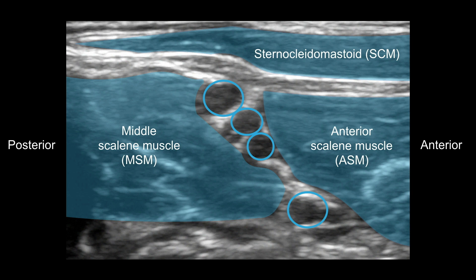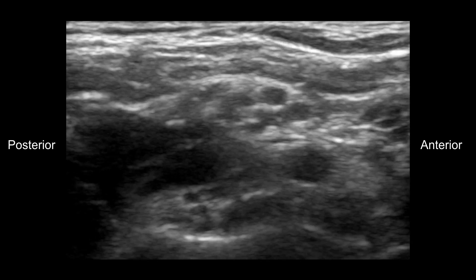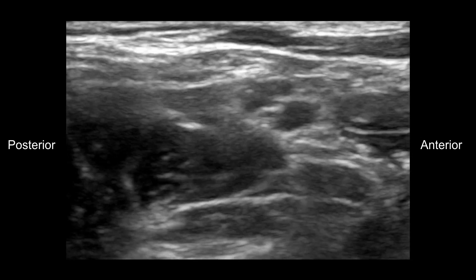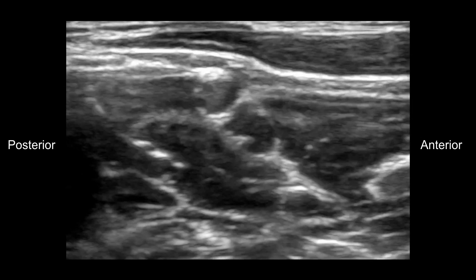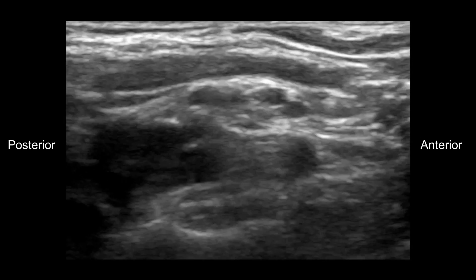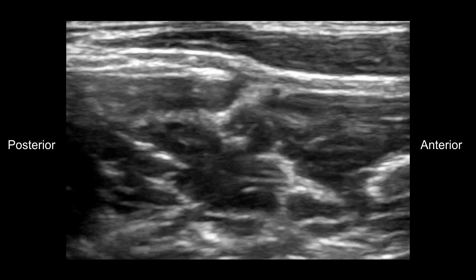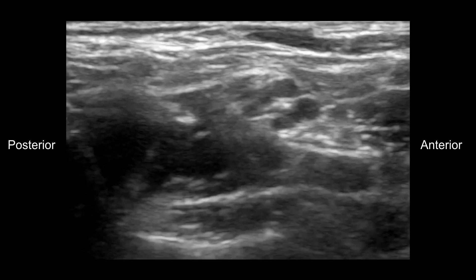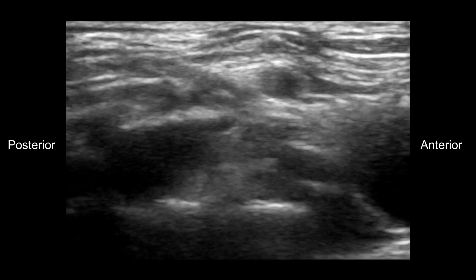Watch now as the video starts and keep your eyes trained on the nerves. Notice how the nerves appear darker than you may be accustomed to. Elsewhere in the body, nerves are bright white and hyperechoic. This is a phenomenon we're really unsure of the reason why. The important thing is that you recognize that the nerves above the clavicle take on a darker appearance and almost look vessel-like.